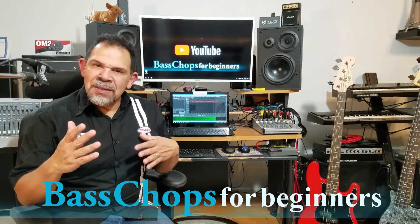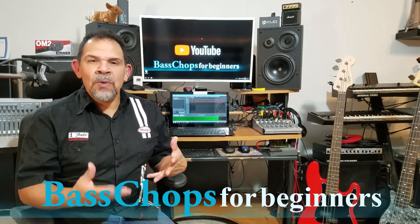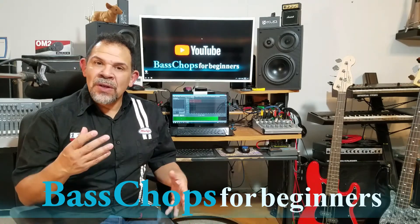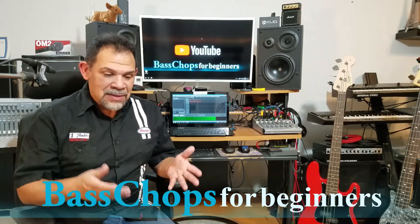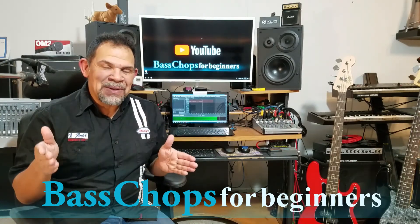It is very possible that some of you may be fortunate enough to have a little bit more money to spend on your very first bass guitar. So we're going to talk about the intermediate category of basses, which is going to be from $300 on up to $500.